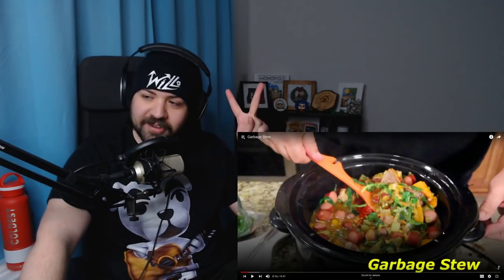Next up, garbage stew. Can't wait for that. Hey guys, let's see. This is another spur of the moment video, and I'm going to explain it to you in a minute. It's kind of sick and gross. Oh. But it should be good. Oh. I love that. Like Aunt Myrna's Party Cheese Salad?